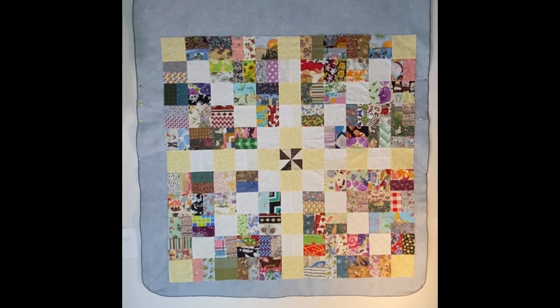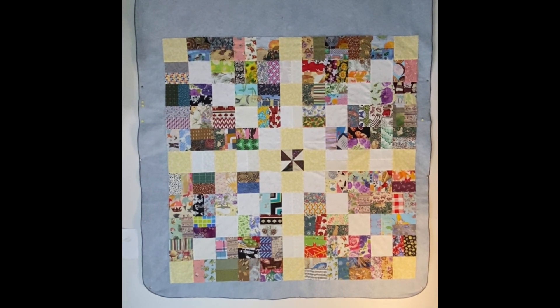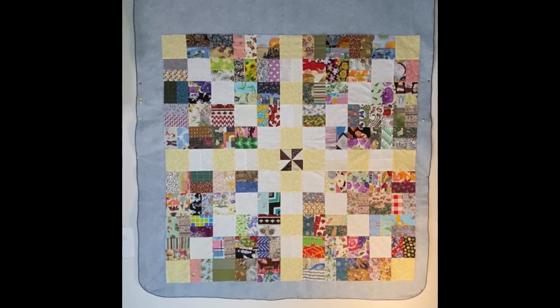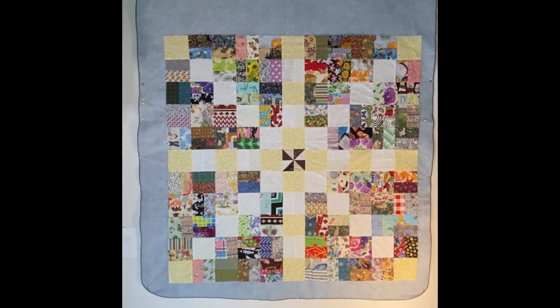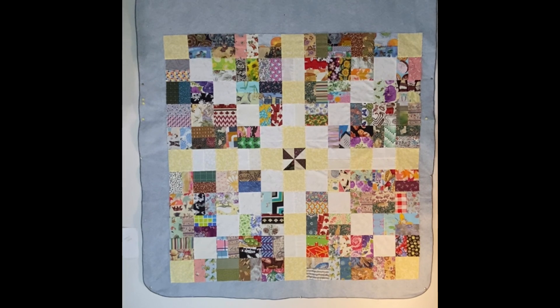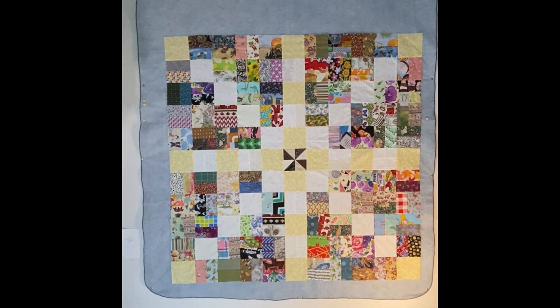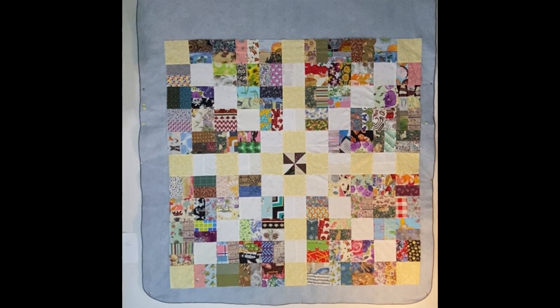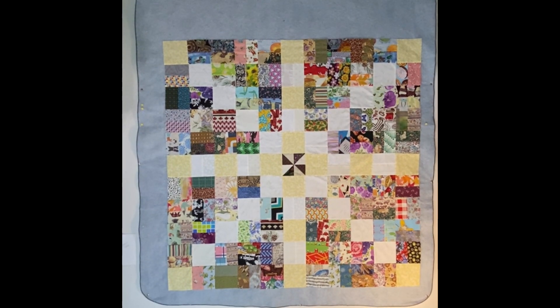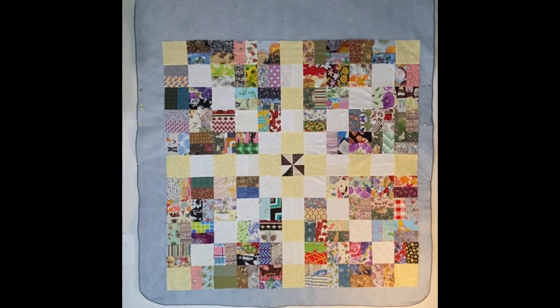It is all complete and assembled — it does measure 44 by 44 inches. If you'd like to make one yourself, let me know if you need a written pattern or whether the fabric requirements and the video will help you. As always, sew safely and sew with the bee — until next time, have a great day, bye for now!